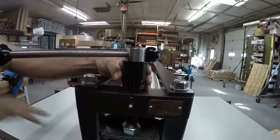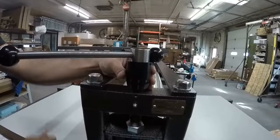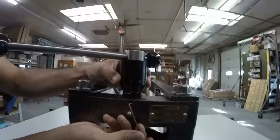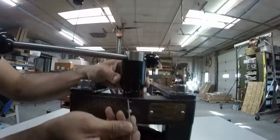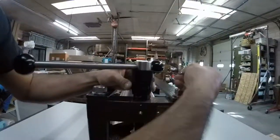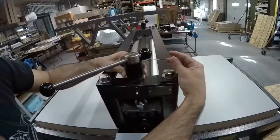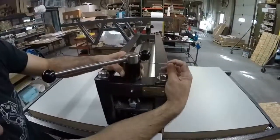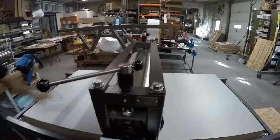Since we've taken the play out and we know the drum is touching the bed on both sides evenly, we line up our zero. There's the first line — you line that up, then you tighten the set screw. Make sure it's lined up, right there. Tighten the set screw, and you do the same thing for the other side.